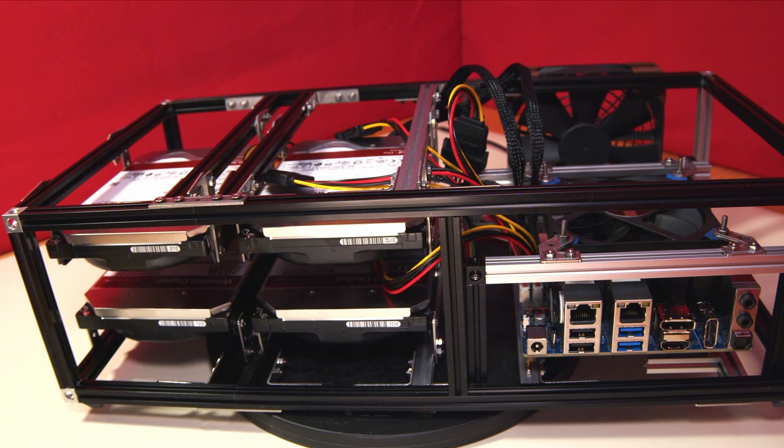Unfortunately, one of the 20TB drives we had ordered for this project was faulty, and we are currently awaiting a replacement. So I've decided to connect and configure just the two hard disk drives for the moment.